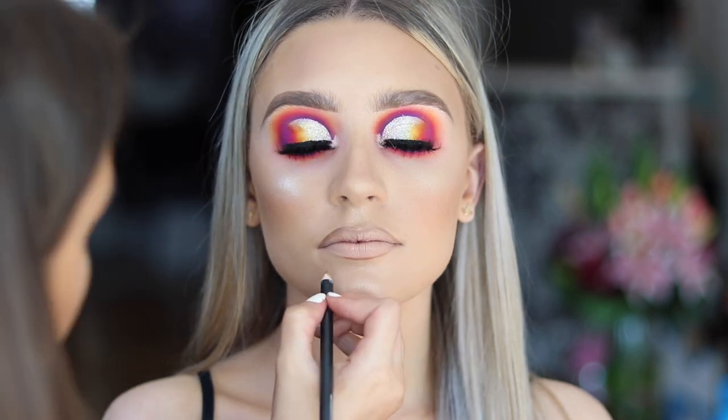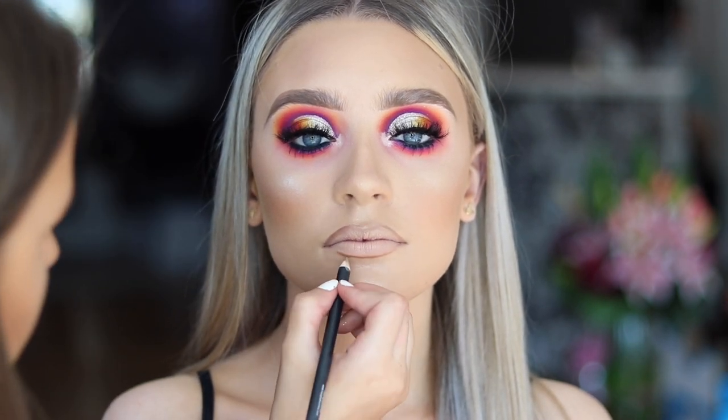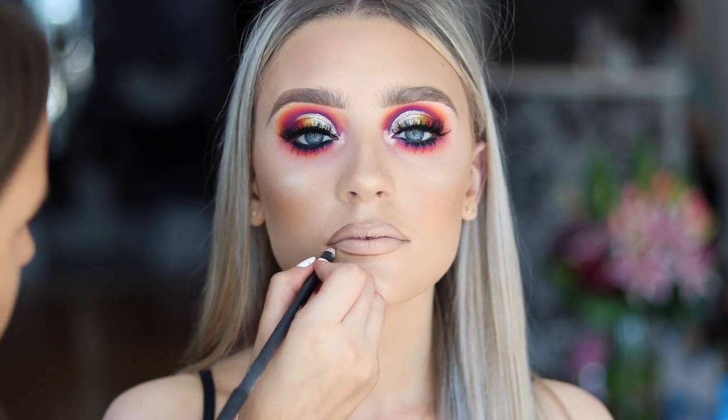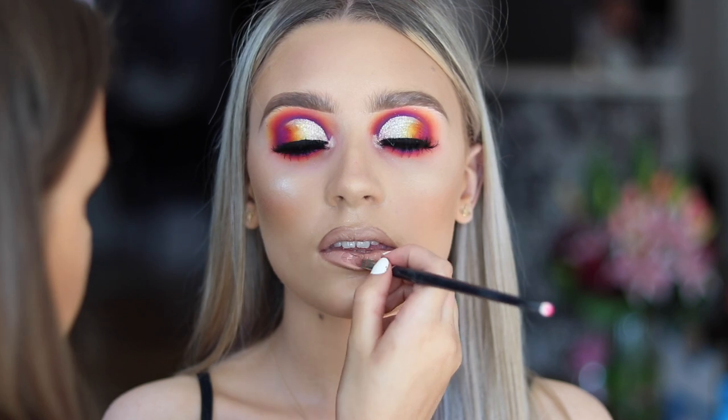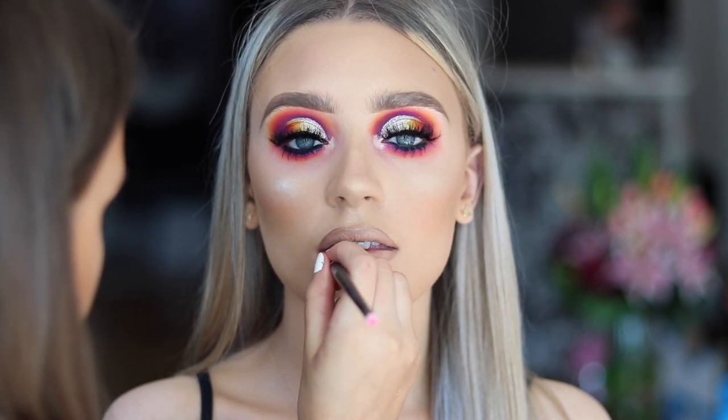I'm lining her lips with Sweet Tea Lip Liner by Morphe. And I'm going to be applying Naturally Transformed Lipstick by MAC, and then a gloss over the top.